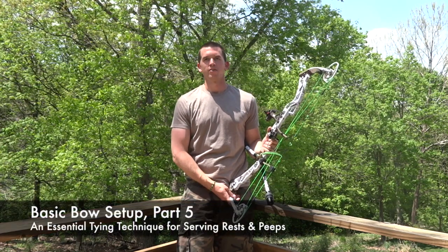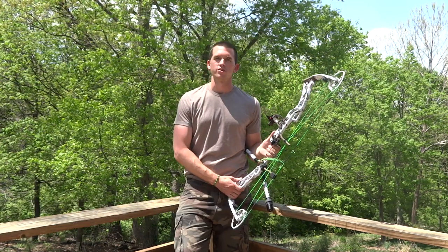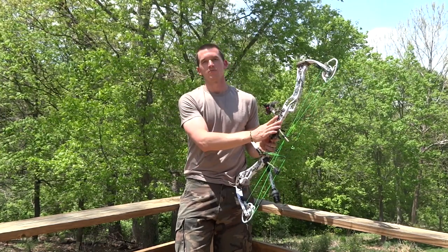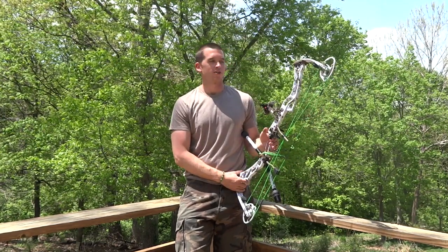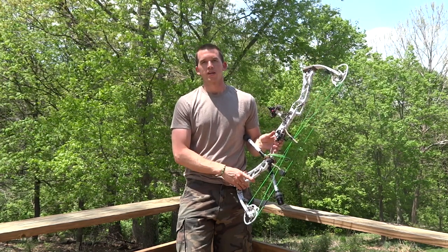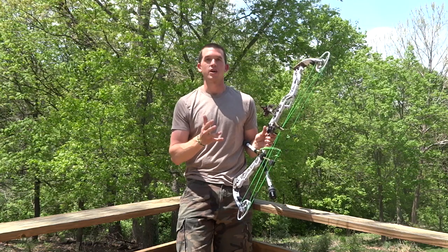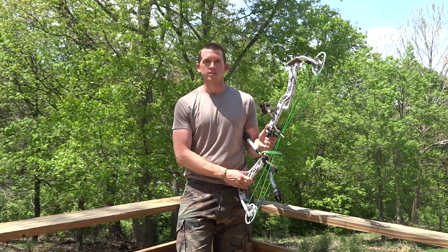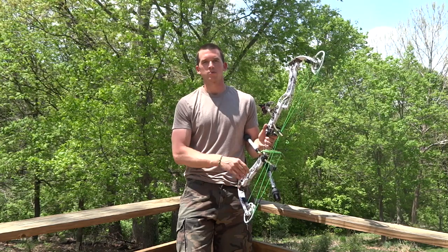Hey guys, welcome back to part five of the bow build. My hunting bow this year is a 2014 Elite Energy 35, but not this one. This happens to be my other Energy 35, which is kind of set up for 3D. What I want to talk about today is another tying technique. Last time in part four we looked at D-Leaps. Today we're going to talk about serving.